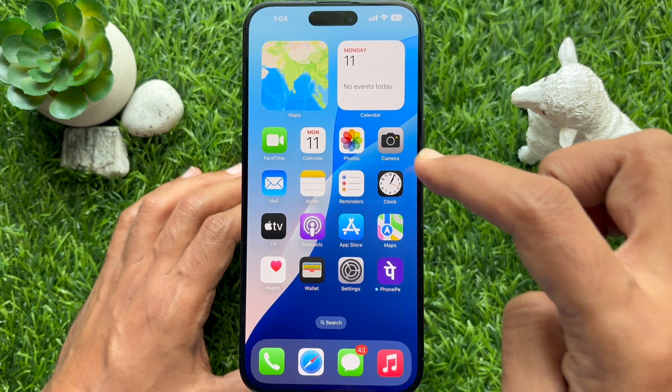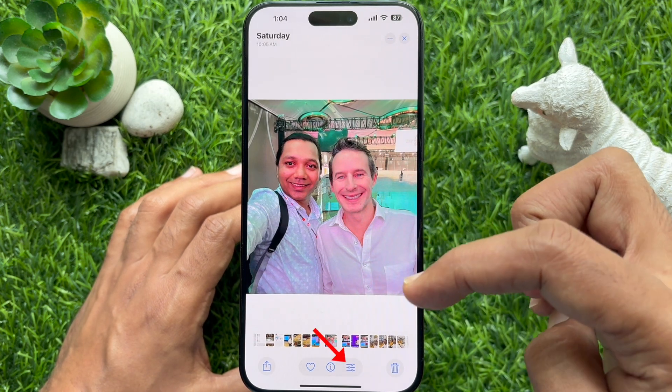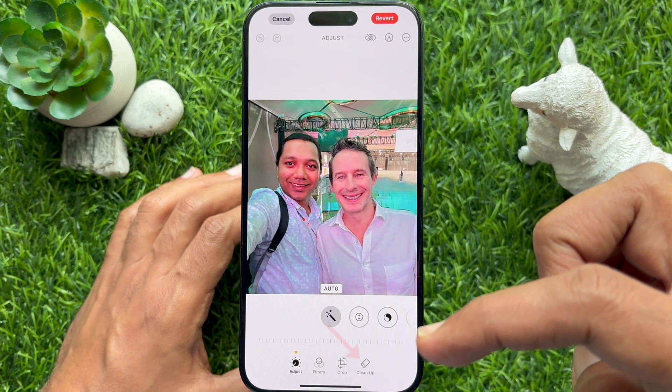First you need to open a photo in the photos app. Tap the edit button from the bottom menu. Now tap clean up.